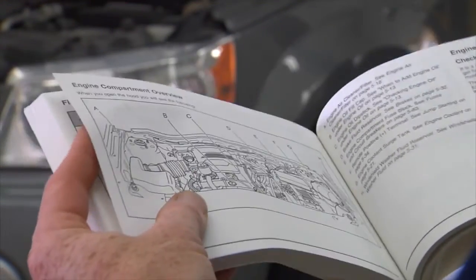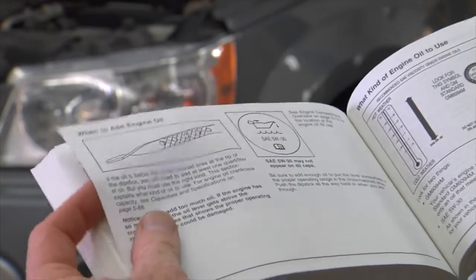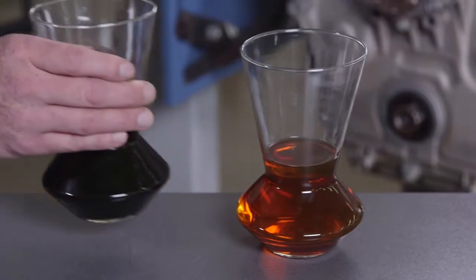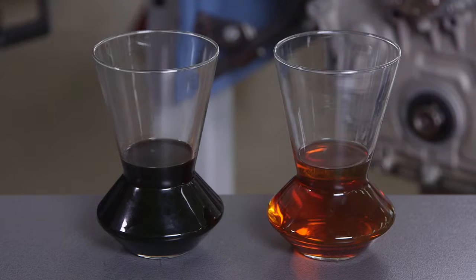Be sure to check your owner's manual for your mileage change interval to ensure correct engine performance. If you cannot remember the last time it was changed, you can visually check for signs. Engine oil should be similar to the color of honey. If the oil in your engine is very dark, this can be an indication that the oil has lost some of its lubricating properties and the detergents in the oil have done their job.